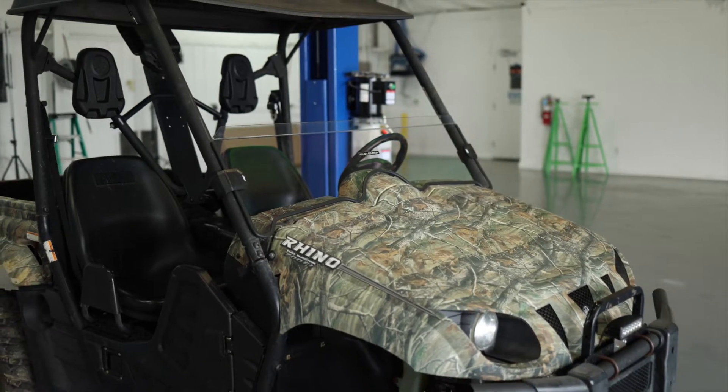Be sure to like and subscribe to our channel so you don't miss more content, find more inspiration for your build with our vehicle gallery, and check out all of our accessories for the Yamaha Rhino at roughcountry.com.